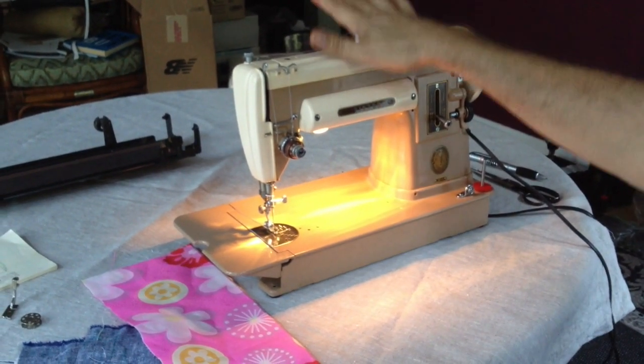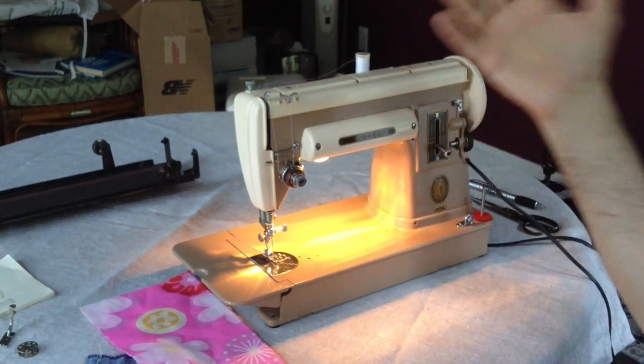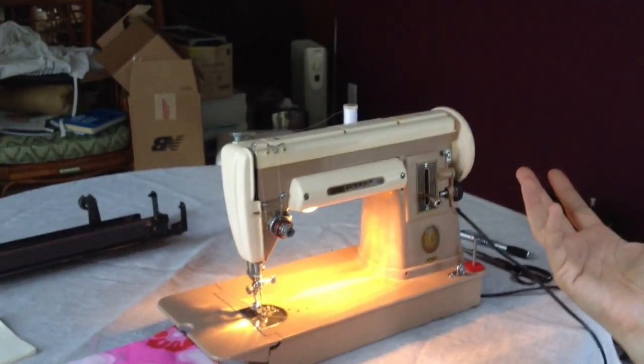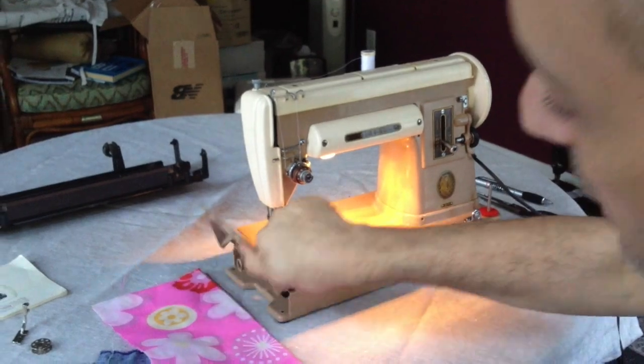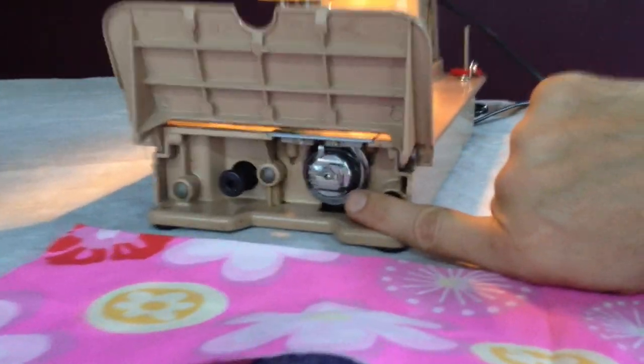We opened up the machine, both the underside and the top side, removed all the old grease that had been there — probably a long time — and any lint or dirt that was in there. We also cleaned out this area right here, which is the bobbin case area.